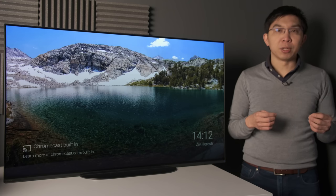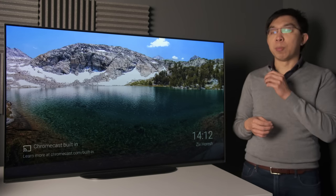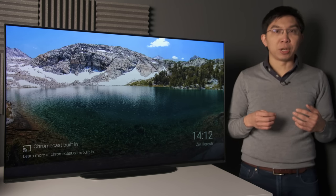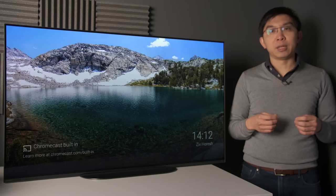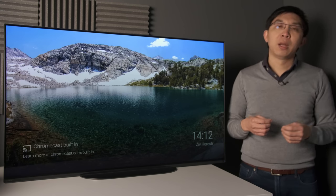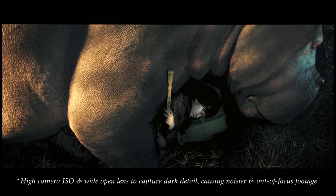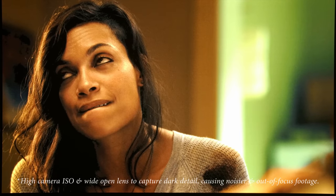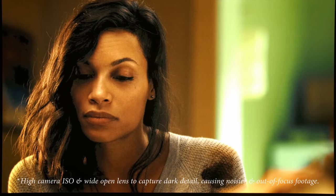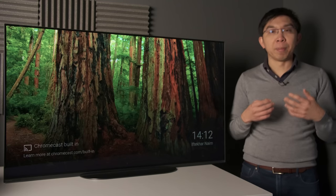Like all Sony televisions except the XH90 or X900H after a firmware update, the Bravia A9 or A9S supports the source-led or player-led variant of Dolby Vision, which we don't think is as good as the TV-led Dolby Vision universally adopted by other manufacturers. There remain some near-black posterisation in certain Dolby Vision shows on Netflix, but to be honest, we're seeing more and more compression artefacts even on TV-led Dolby Vision TVs due to Netflix tweaking its streaming bitrates, so we don't think the Sony A9 is doing particularly bad there.